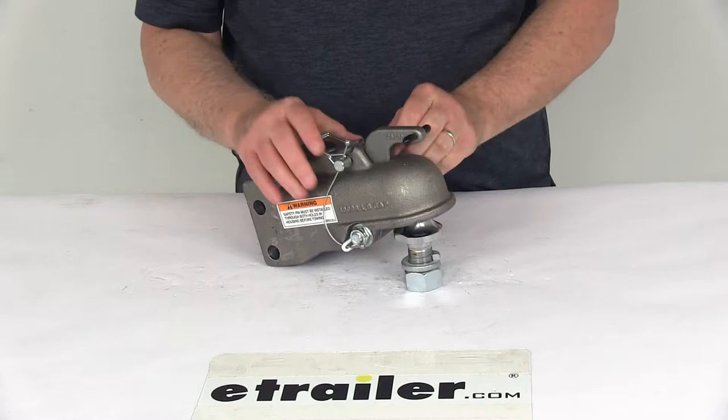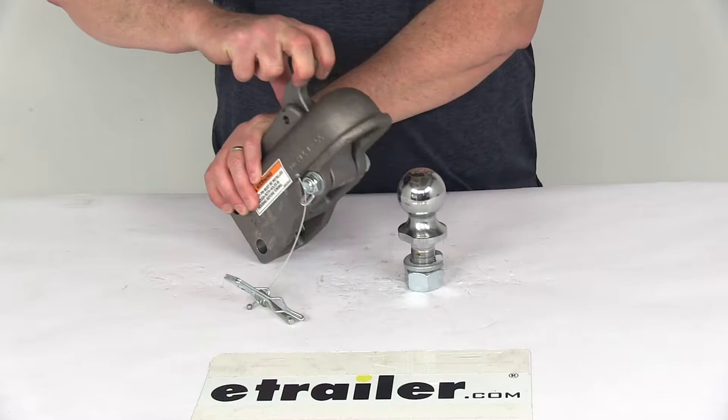To remove it, just unclip the safety pin, pull it out, and then when you pull this back, it'll remove from the ball.